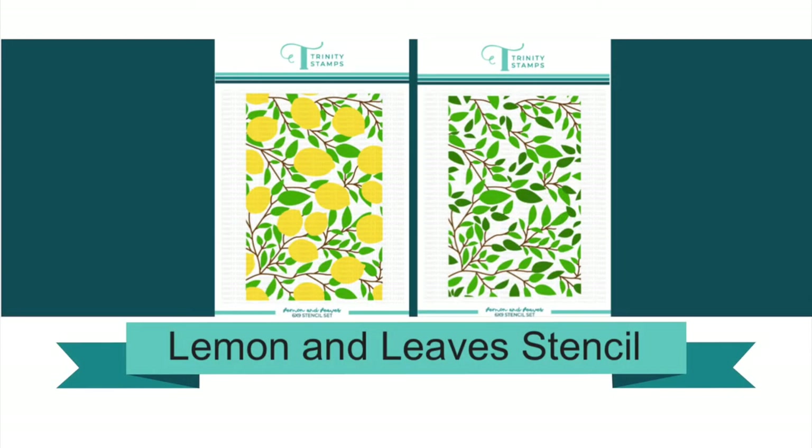Hello and welcome to Trinity Stamps. Today we're taking a close-up look at the Lemon and Leaves Stencil Set.